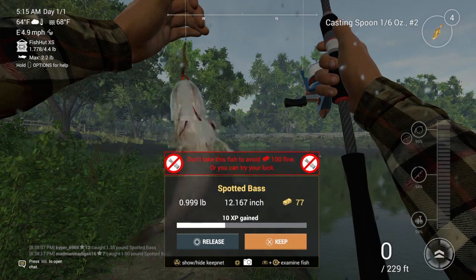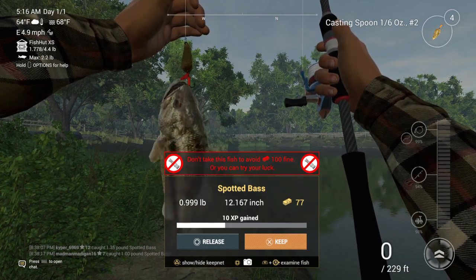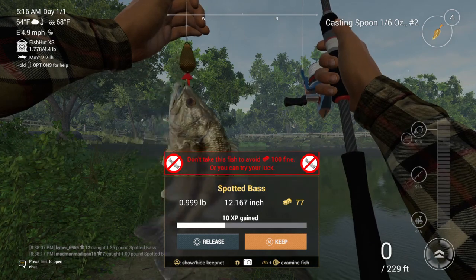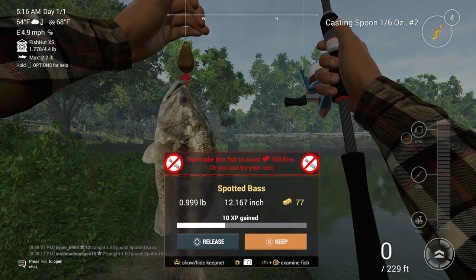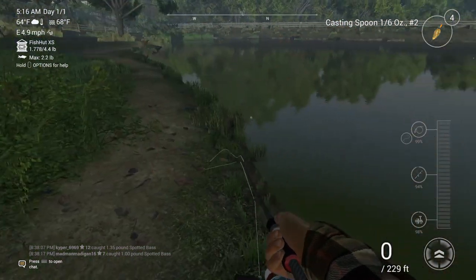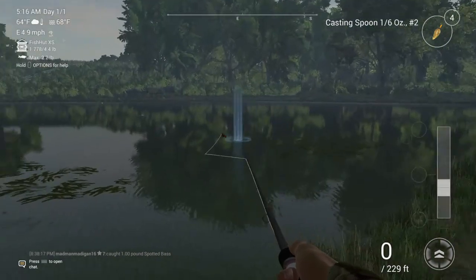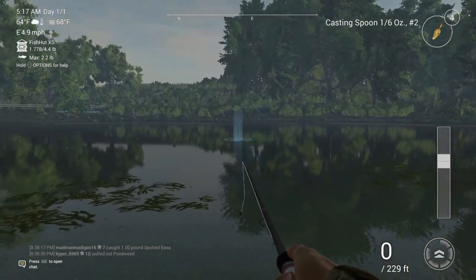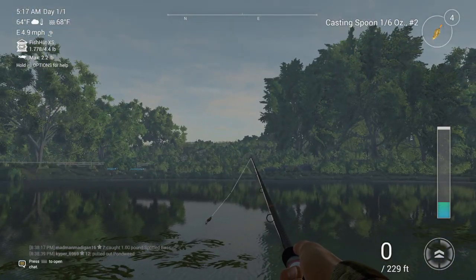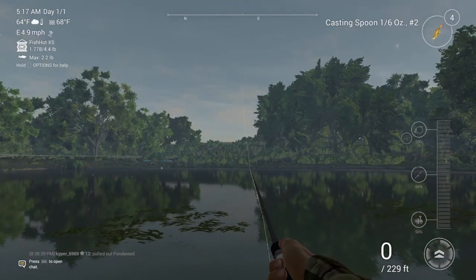It's just 0.01 under a pound, so I'm throwing that fish back. But yeah, that's gonna end the video... well, maybe not just yet.